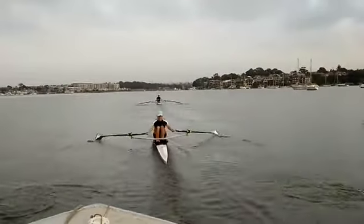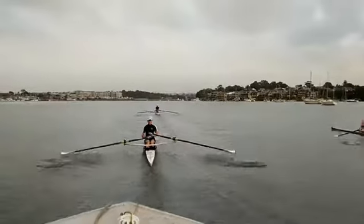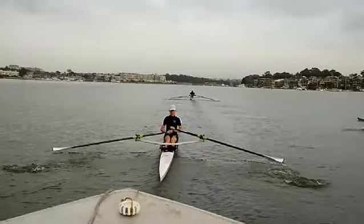Late square — very late. Now notice how deep the blade is, how much of the shaft is covered. You just want to cover the spoon, no more.